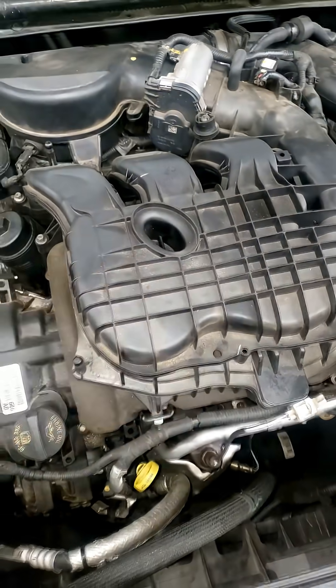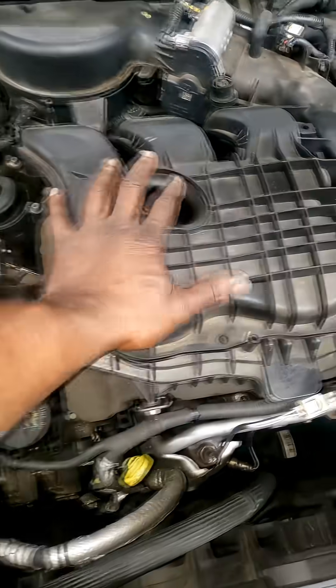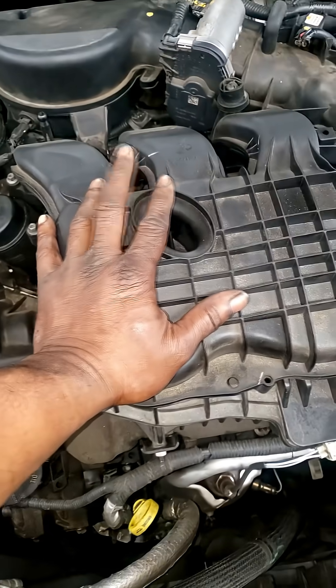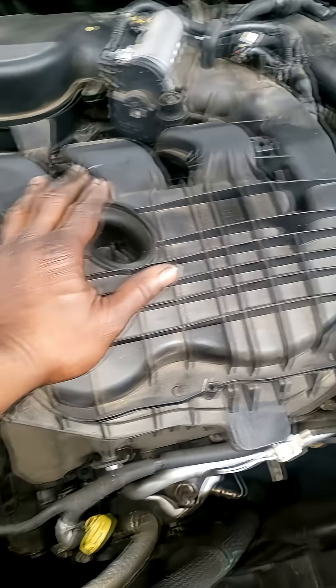3.6 Pentastar. I had an apprentice come over and ask me where's the MAP sensor in this car — I can't find the MAP sensor. I say this all the time: in order to find out where a particular part on the car is, you really should understand what that part you're about to replace does.